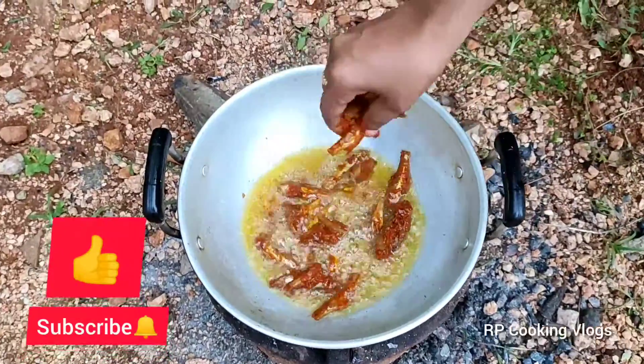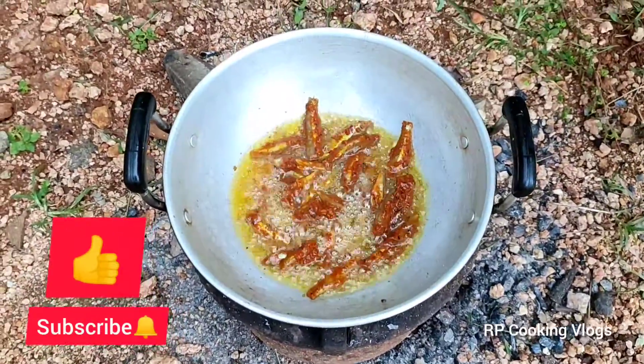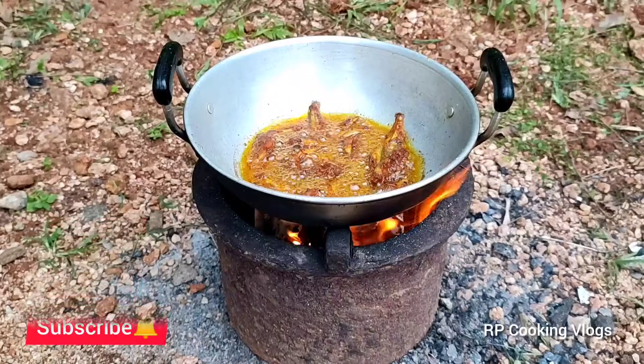Now, we will show you a video. Please like, share and subscribe. Please click the bell button.